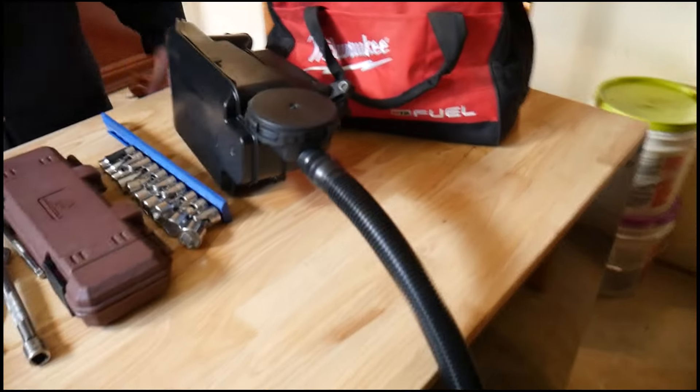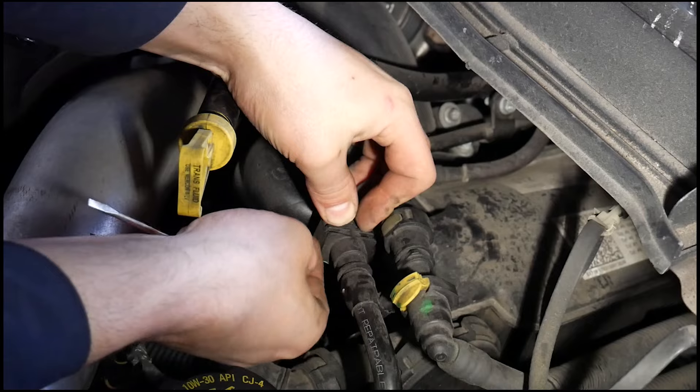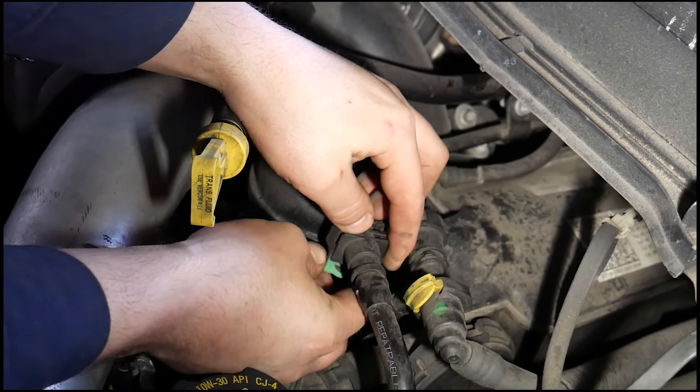If you're seeing smoke coming out of your tailpipe or noticing an oil leak, it's probably time to service your CCV or crankcase ventilation filter.